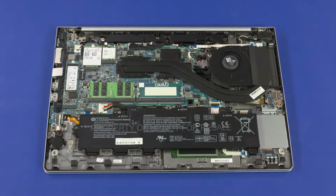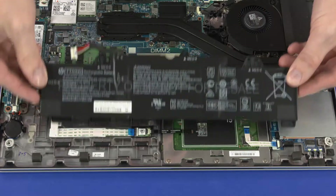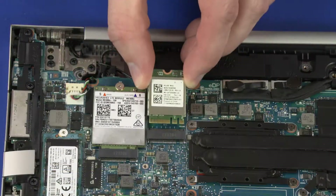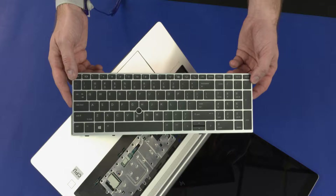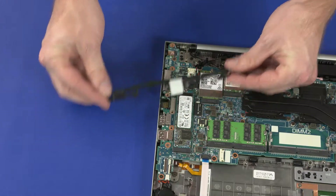Before you begin, remove the base enclosure, battery, wireless LAN module, wireless WAN module, keyboard, and RJ45 bracket.